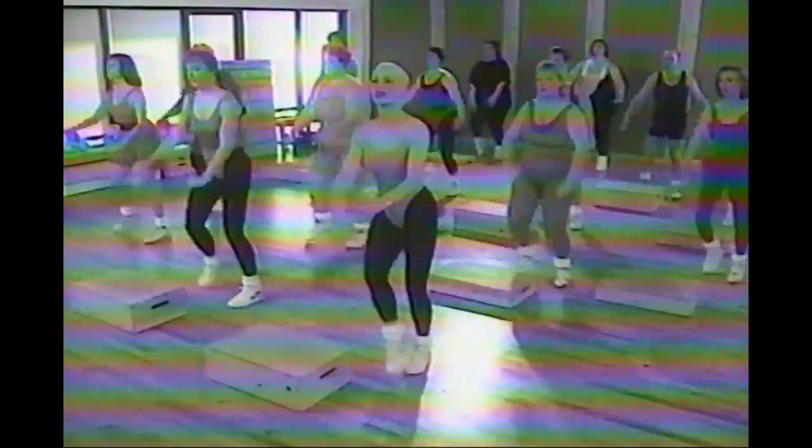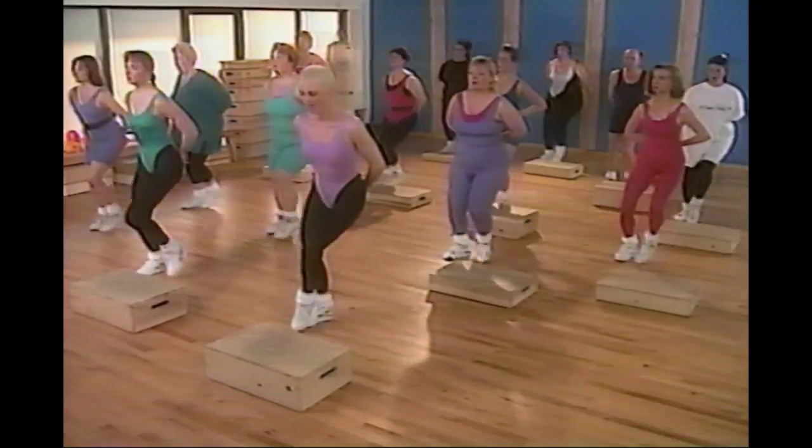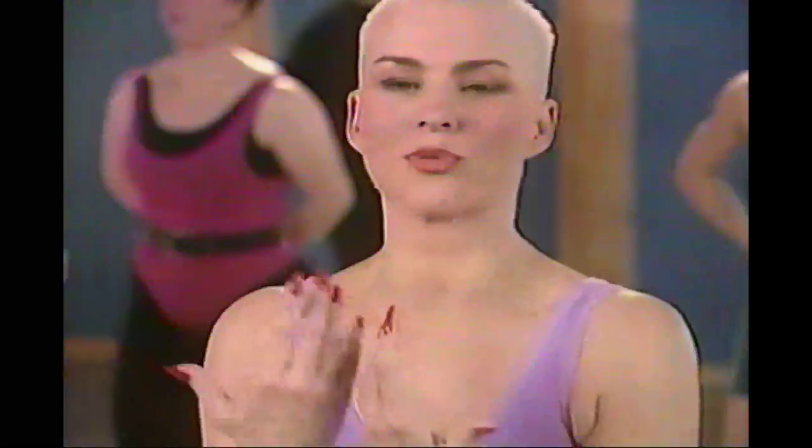Step touch, side right here — nice and wide. Taking the arms out, just step — slowly bringing down the level of intensity. Your breathing should be coming down now — it's time to cool the muscles down, help eliminate the lactic acid, and bring your breathing down so your body can slowly cool down.